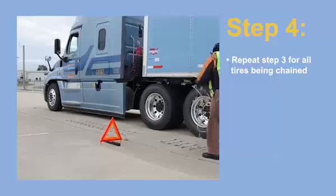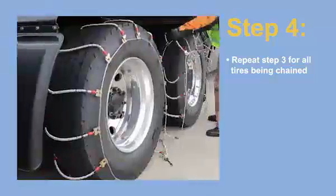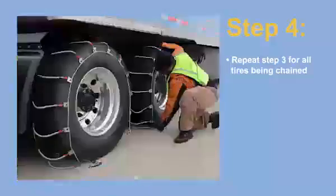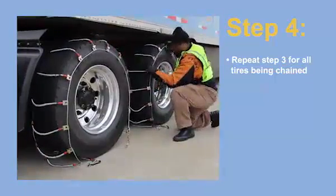Step 4. Repeat step 3 for all tires you're chaining up. It's important to do this for all the tires because when you're installing chains in certain areas, like designated chain-up areas, you'll have very limited space to roll forward.